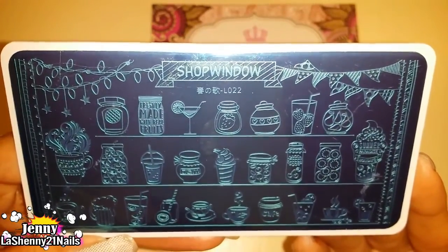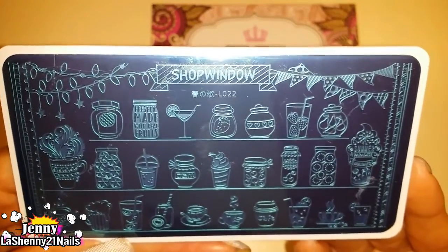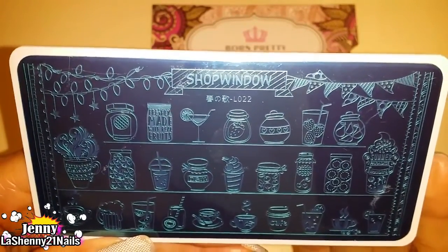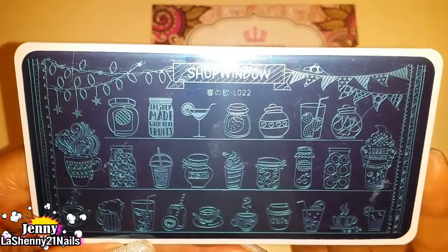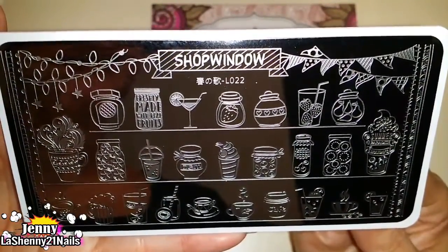This next one is L022 — it's an assortment of drinks, and look at the variety you get! They are all so cute and perfect. I really really like this plate. Look at all the drinks you get, and here it is without the blue film. I'm so excited to test these out and I hope they stamp really nicely.